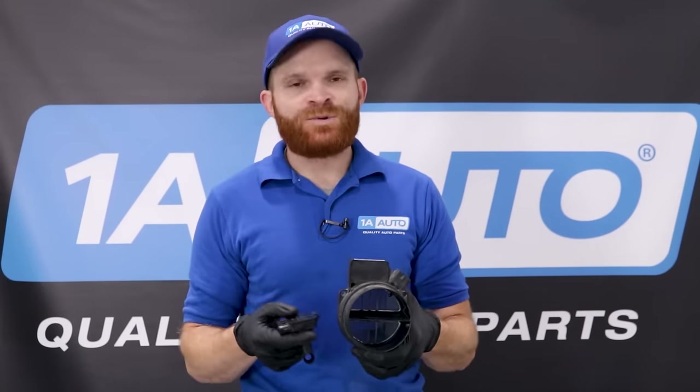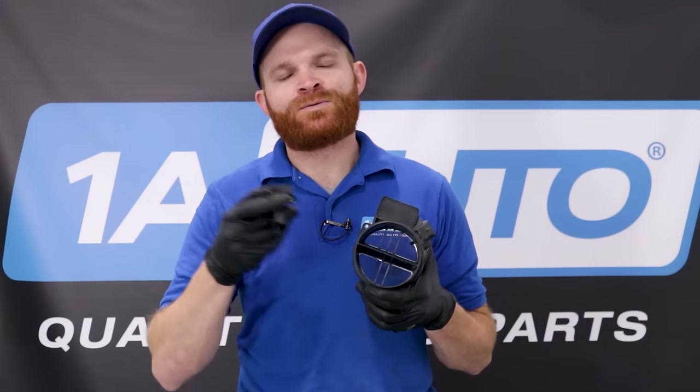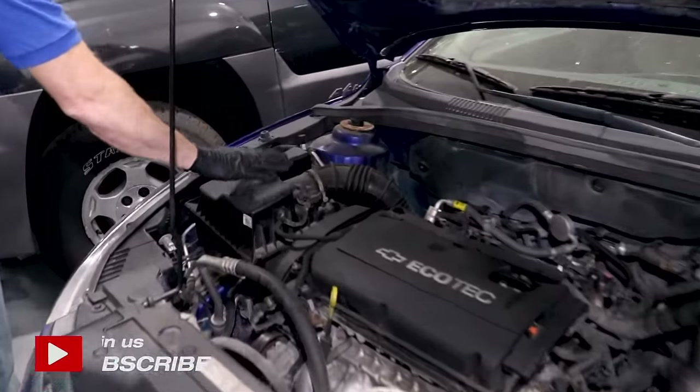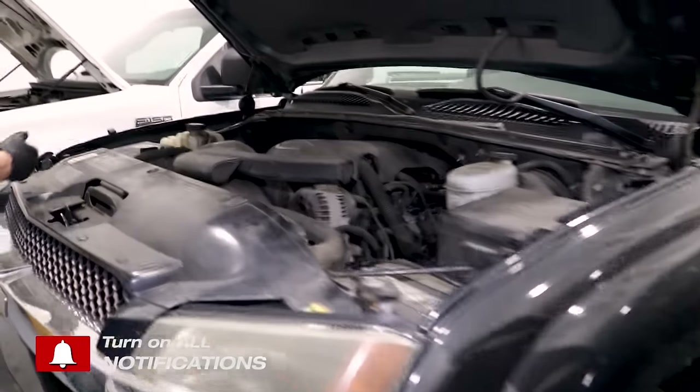The accuracy of your mass airflow sensor is going to be critical to making sure that your engine runs properly. If for some reason it's dirty in any way or even damaged, it's going to cause an issue with the runnability of your vehicle. Now in most modern day fuel injected vehicles, they're going to have a mass airflow sensor located someplace close to the air filter, somewhere generally on the air intake system.